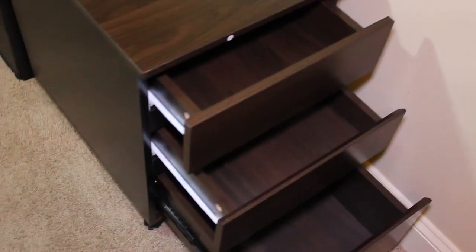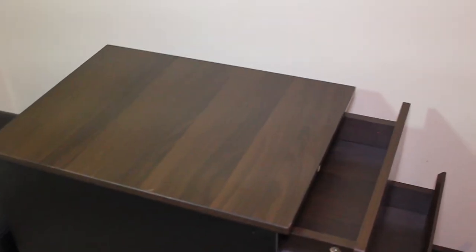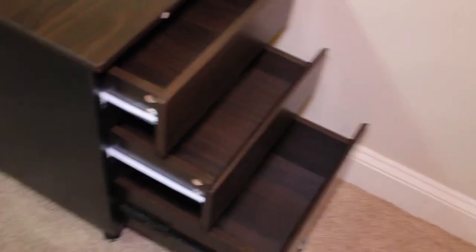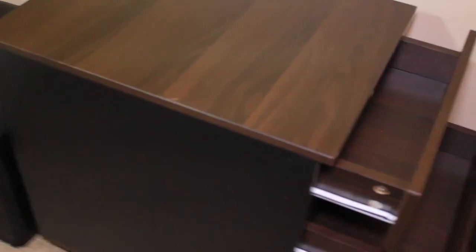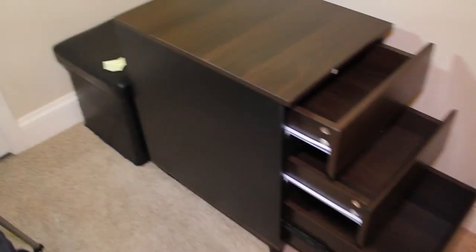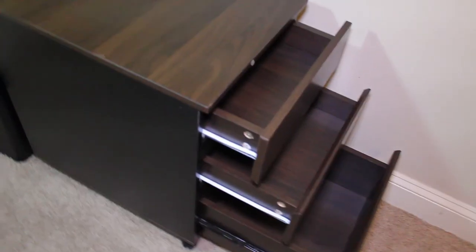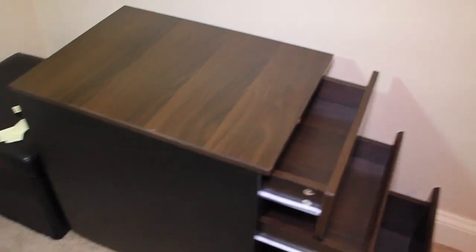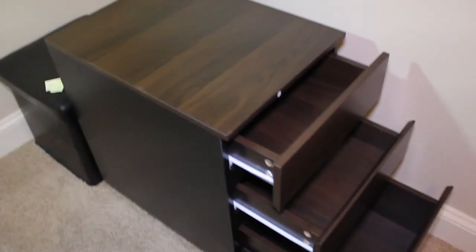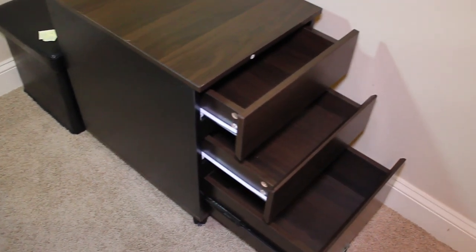We're finally done with this beast of an assembly. Here's what the final product looks like. This took me about two and a half to three hours to make — of course that's because I was filming, so I kept having to stop, so your time may vary. It looks pretty good. It's pretty nice to finally be done. My hands are pretty sore from turning the screwdriver, but in the end it is worth it. I hope you found this video helpful. If you did, please like and subscribe. A link to this product will be in the description below. If you have any questions, leave a comment below and I'll try to get back to it as soon as I can. Thanks for watching.